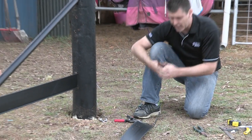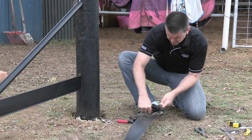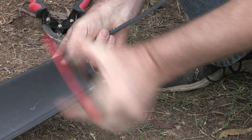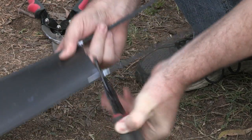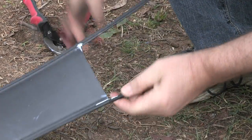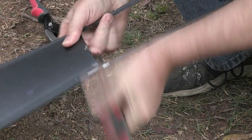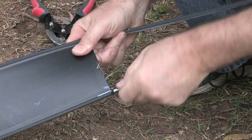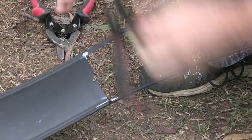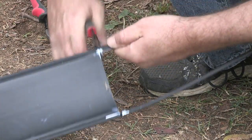Okay, we're going to grab our Y cutters and we're going to score around that plastic. Not too deep — we don't want to damage the gal. So you'll see there where I've scored. I might just do a little bit more there. And you'll see we've just cut that away.